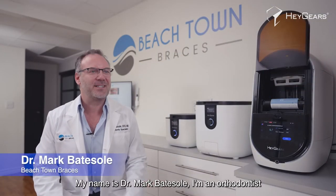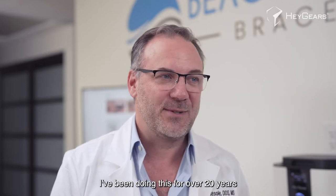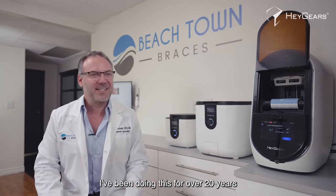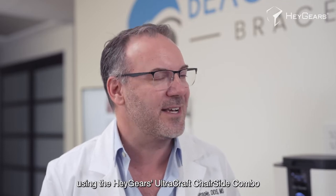My name is Dr. Mark Baitzel. I'm an orthodontist here in Ventura, California, owner of Beachtown Braces. I've been doing this for over 20 years. Today we're going to talk about the aligner workflow using the Haygears UltraCraft chair-side combo.